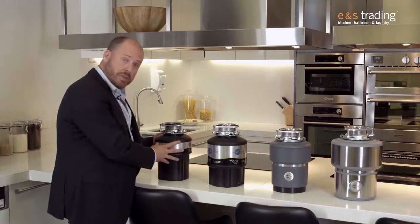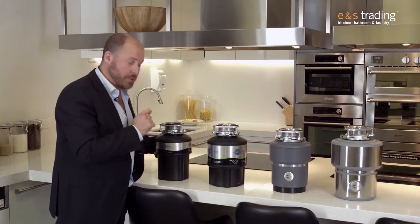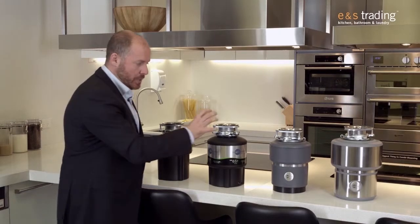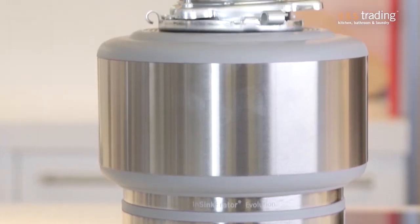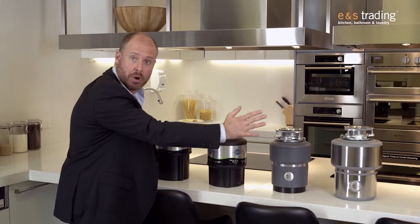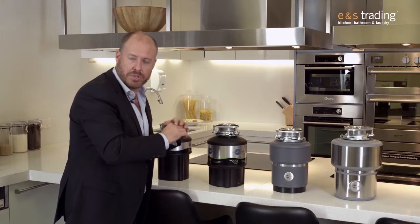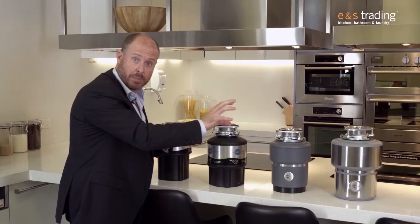Well, what changes? All of these units have a consistent stainless steel grind chamber. But then on top of that, particularly when we move to the Evolution 100 and the Evolution 200, we get really strong power. We get two different stages of grinding in the Evolution 100, and then three different stages of grinding in the Evolution 200. So moving through the range, more power. We get more stages of grinding, so the fineness of the actual food residues is almost cut into half a grain of rice — it's grinding that fine in the top of the range model.